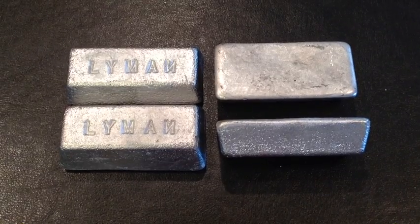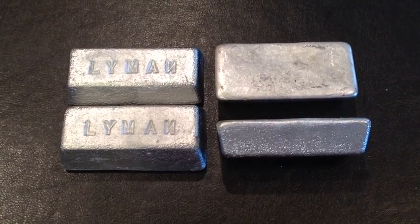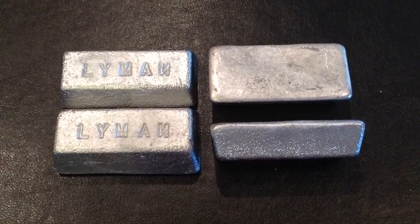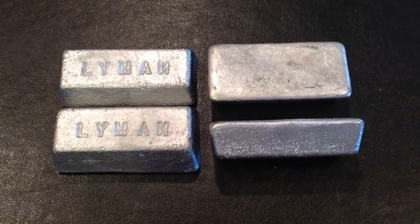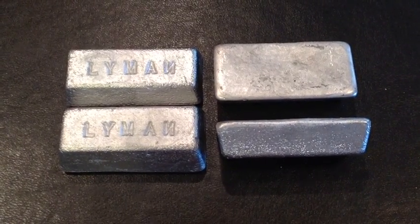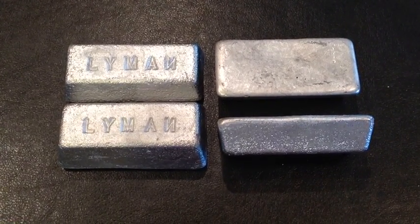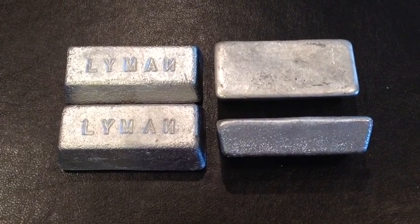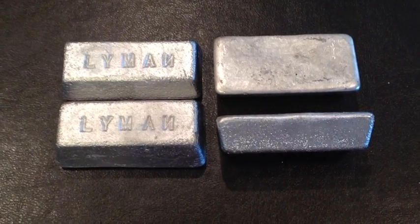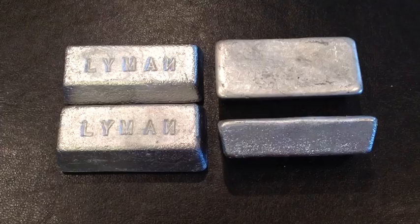First of all, we need to know what a good ingot looks like. Here you see four one-pound ingots cast in a Lyman ingot mold. The lead looks beautiful — very uniform. This has about 4% antimony in it. The antimony doesn't actually mix in solution with the lead, but it's part of the crystalline structure. You'll notice the surface is beautiful — not only the sides, but the undersurface of the ingot. The top part that was poured last looks nice and uniform, homogeneous, and nice.